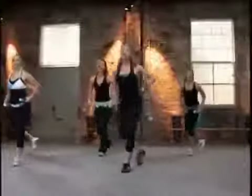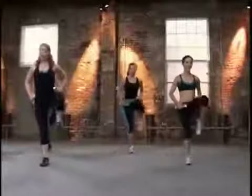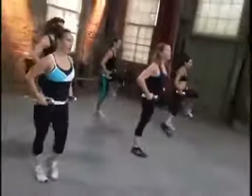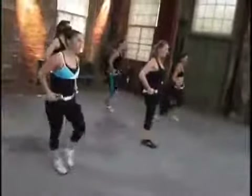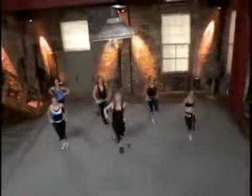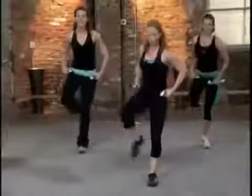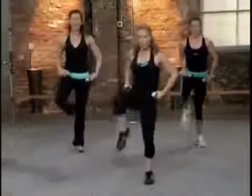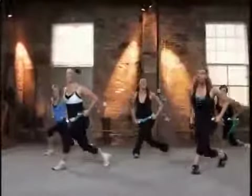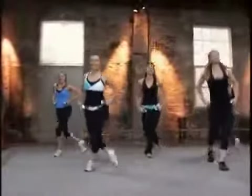Right leg — down, lift, back, up. Come on, down, lift. You can do this. Two more. Down, up, back. Last time. Down, up. Come together. Let's go to the left. Down, lift, back. So good. Two more. This is money right here. Down, lift. One more — down, lift, back. And stand.